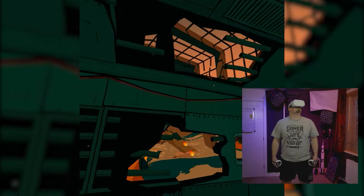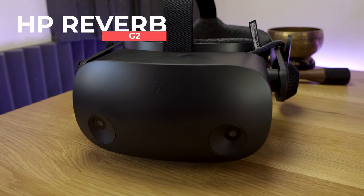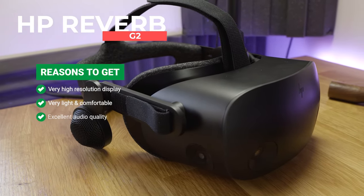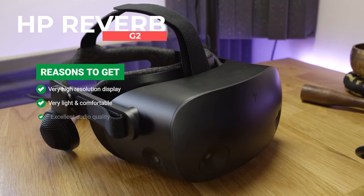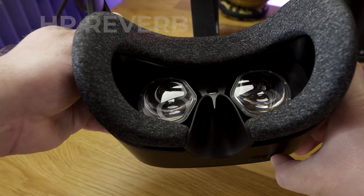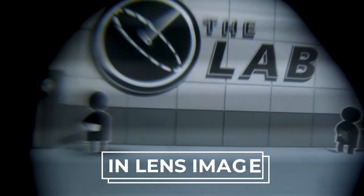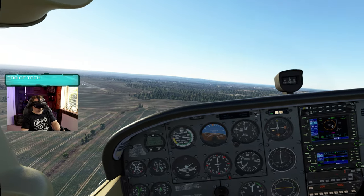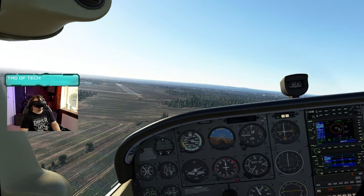If you want the absolute best, you've got the PC horsepower to drive it and pockets deep enough to buy it, then our recommendation is the HP Reverb G2. This is simply the best sim VR headset you can get, with a whopping resolution of 2160 by 2160 per eye. These work brilliantly with Microsoft Flight Simulator, DCS World, X-Plane 11, and Elite Dangerous — four truly great and must-have sims.